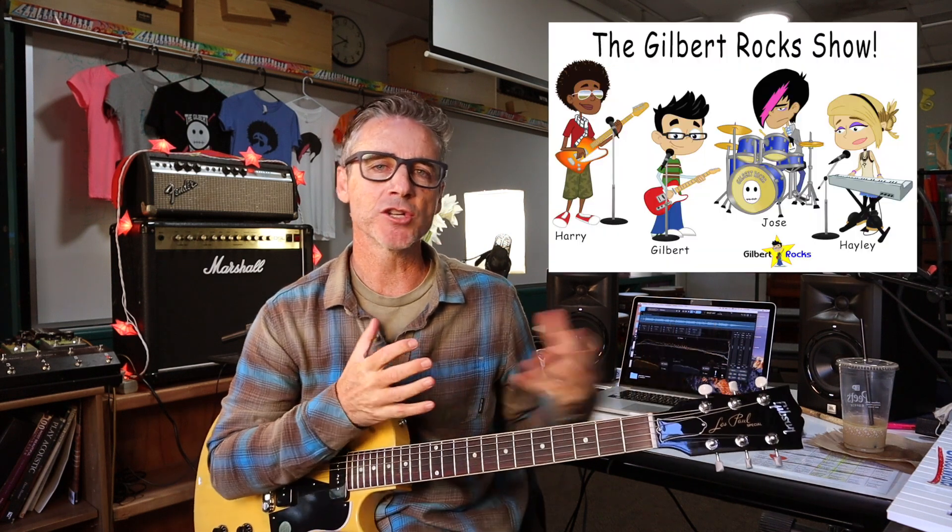Hey, queridos. Welcome back to the channel. If you're new here, welcome. I'm continuing working on music for the kids' TV show. Here's a quick picture of that real fast, if you don't know about it. But in this lesson today, I just want to keep showing you how my brain works when I'm creating music on the guitar.